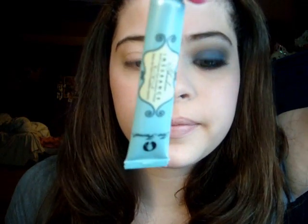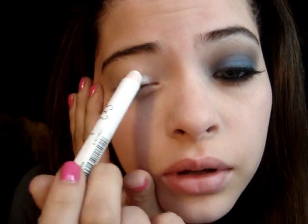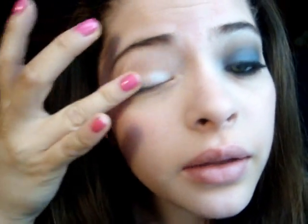Alright, so I have already applied my eyeshadow insurance. Now what I'm going to do is apply some of this NYX in Milk, which is just white. You can use whatever white base that you have. I'm just going to go ahead and put that on my lid, and I'm going to smooth it out with my ring finger, make it even and nice and smooth.